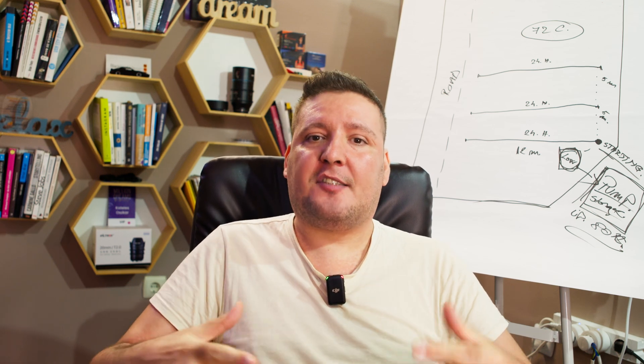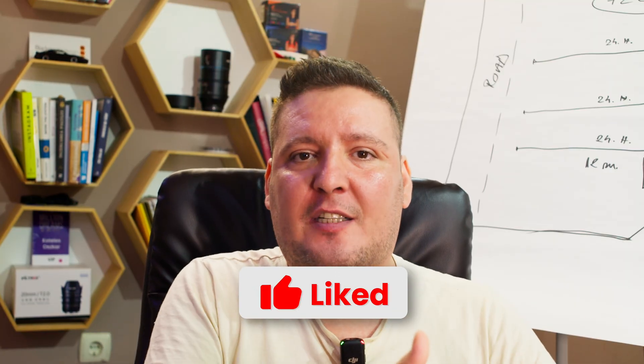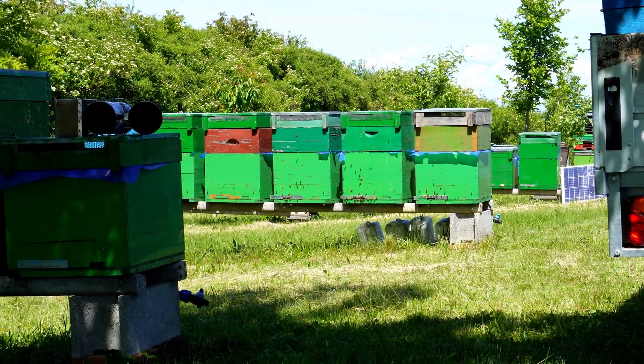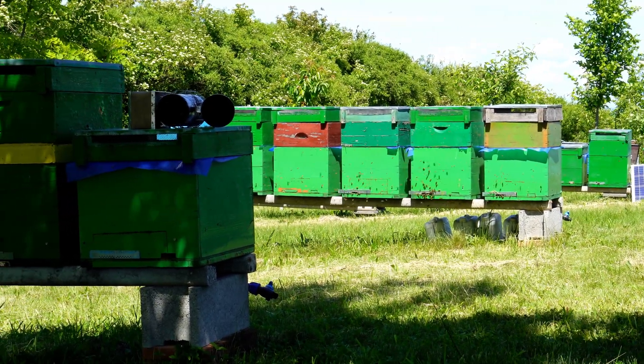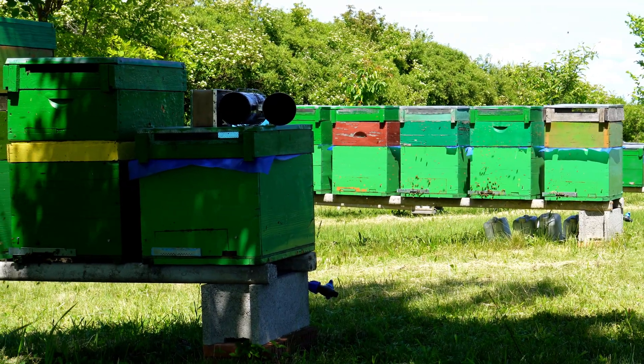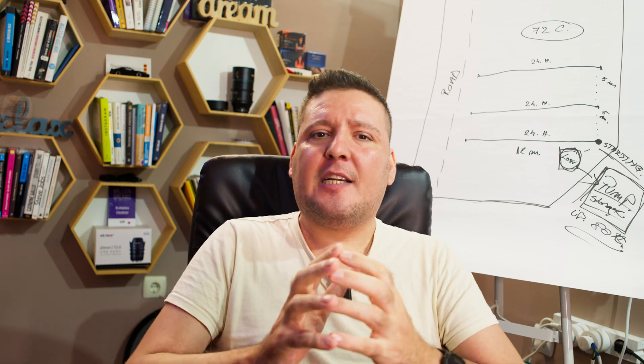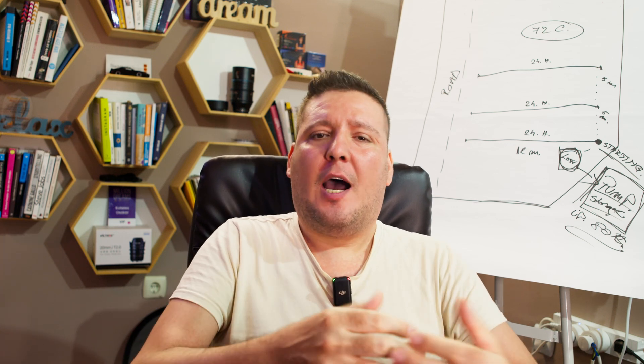In my own apiary, the single greatest loss I ever suffered came directly from these treatments. Today, I firmly believe that no matter what labs and researchers say about effectiveness, if they don't measure the queen's long-term laying ability and the colony's real strength, the picture is incomplete. I personally test every method for about three years. Only if I still see good results after that do I bring it into my beekeeping as part of my strategy. That treatment was a very costly lesson. Are formic acid and oxalic acid natural allies in the fight against varroa, or should they be avoided because they weaken colonies and ruin queens? Research says we shouldn't fear them — if used correctly, they are safe for honey, wax, and long-term colony health.